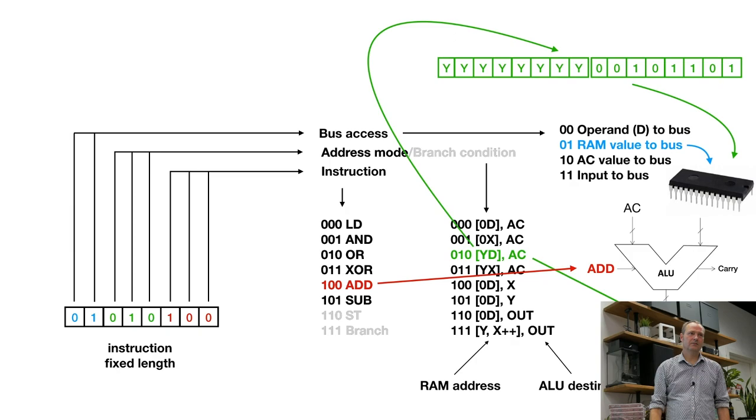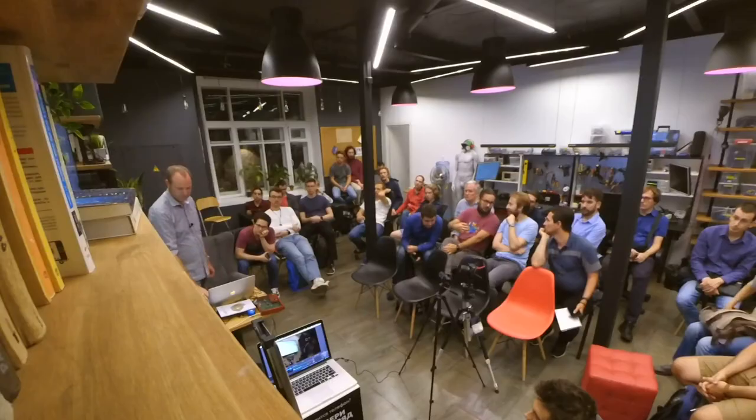With a few instructions we can do calculations on memory addresses or on input, and write the result to the accumulator, a register, or the output. We don't have many registers — just X, Y, and the accumulator. The ALU always uses the accumulator together with something else. Compared to a normal CPU which has many more registers and can use 16-bit registers, with our design you constantly have to move values to the accumulator, do stuff, then move them back.